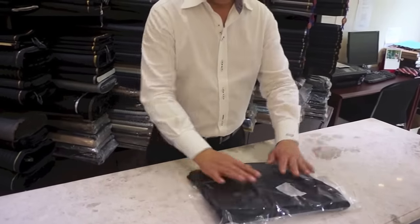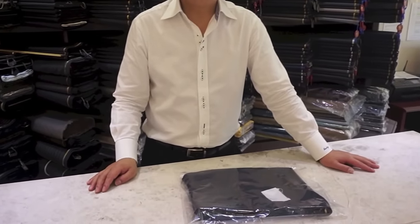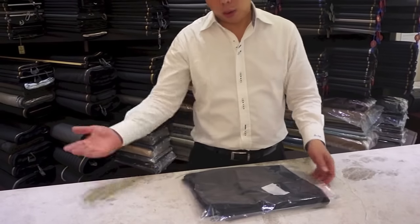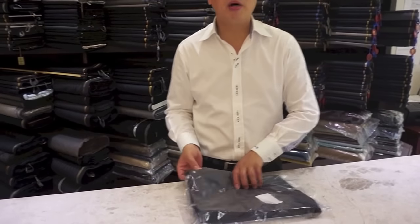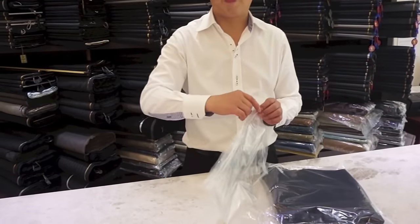Jackie, would you put each pair of pants in a separate bag? Depending. If we have the suit, then we will put the suit in between. If you still remember, I tell the people the magic — it's no wrinkle for the suit — it's the poly bag.